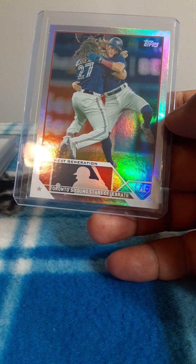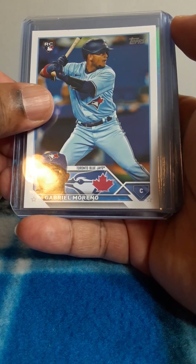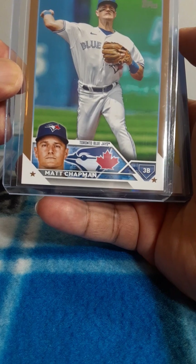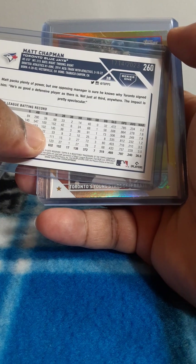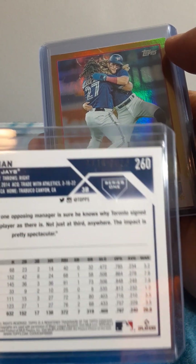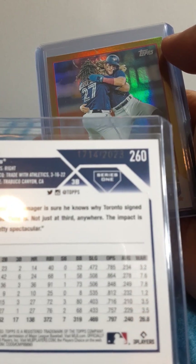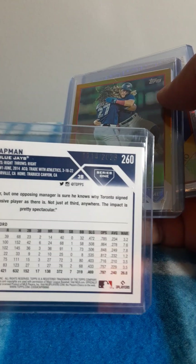All right, silver. One more. What would this be — like a bronze or something? Matt Chapman. What is this? Okay, number two — what? 2023. This is one of those cards numbered to 2023.